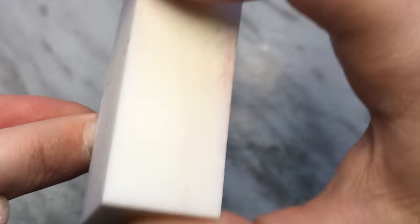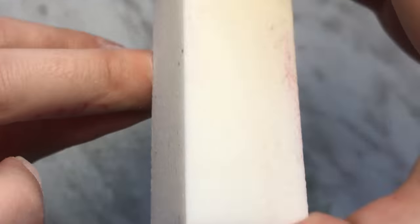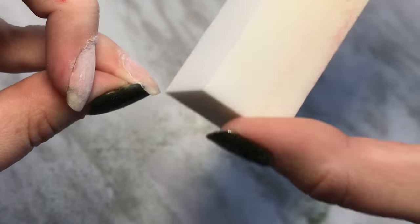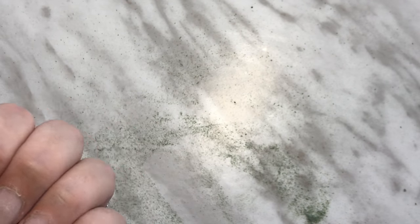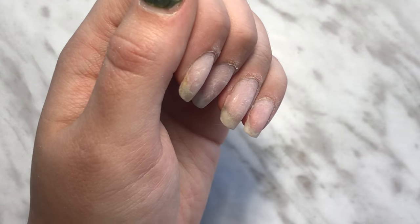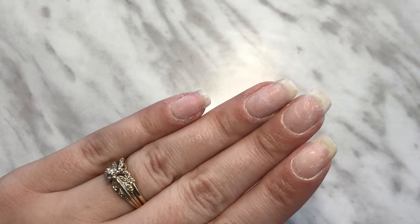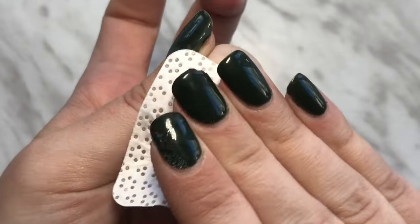Just getting that little bit of green that's there, going nice and close to the cuticle. You can see there are little bits of base coat left on my nail, but because I'm polishing my nails again I'm not worried about it — they're not lifting so I don't care. Just cleaning it off with some gel residue cleaner.